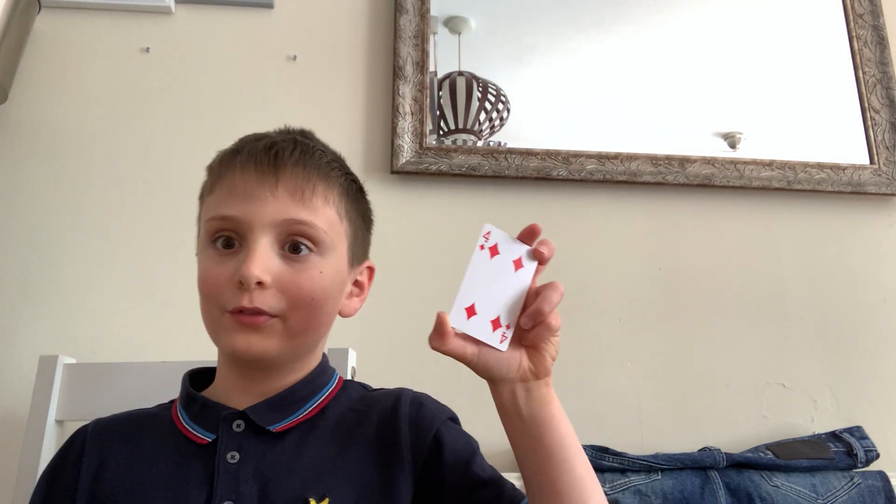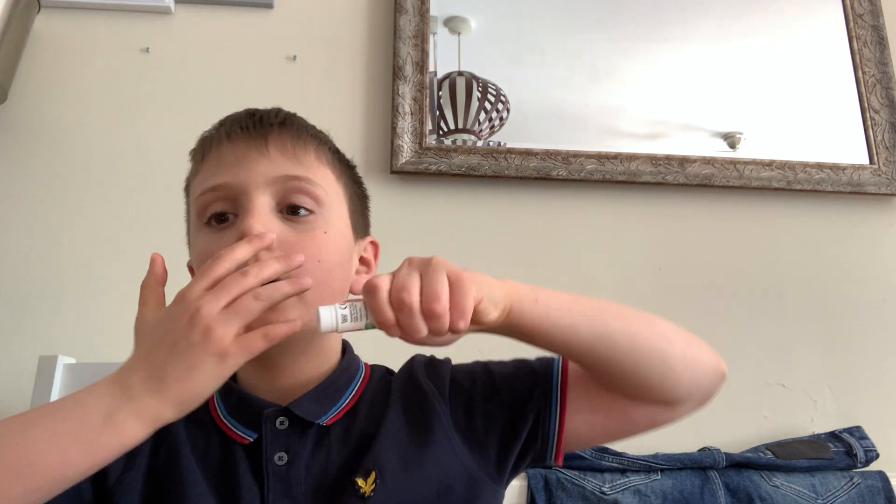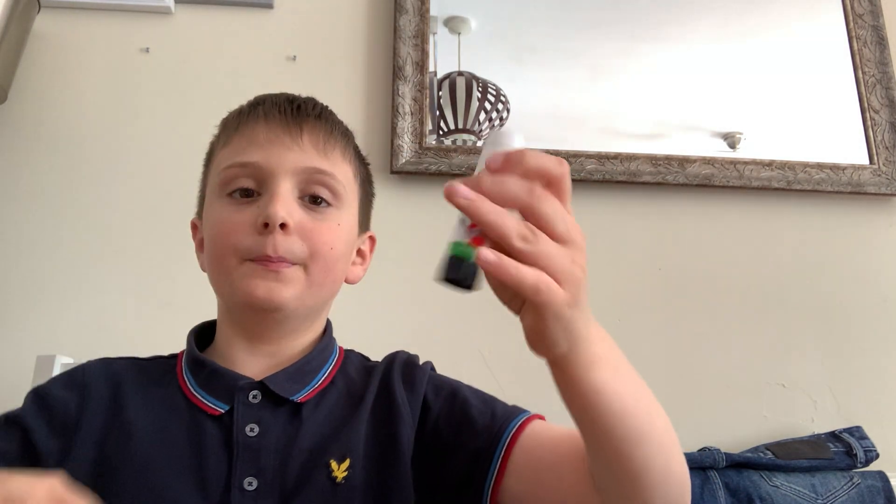Here's a glue stick — take off the lid, and the lid is gone. But at the same time, what I can do... and the lid is back.